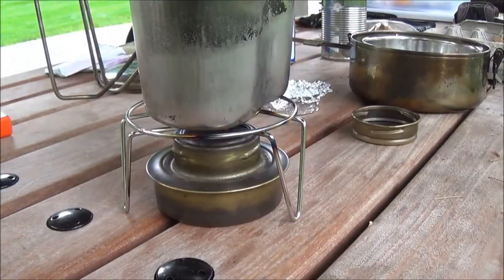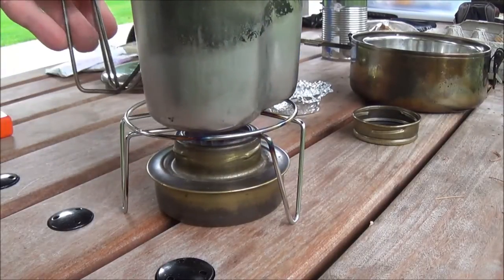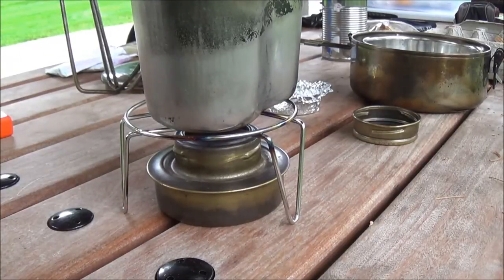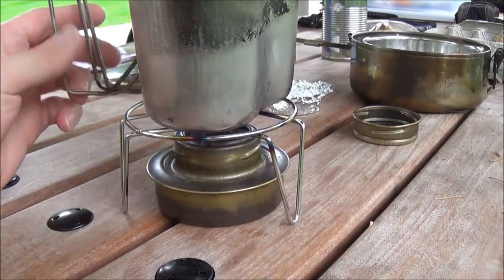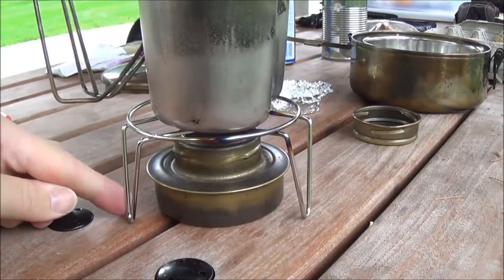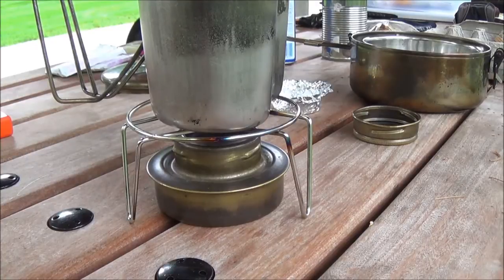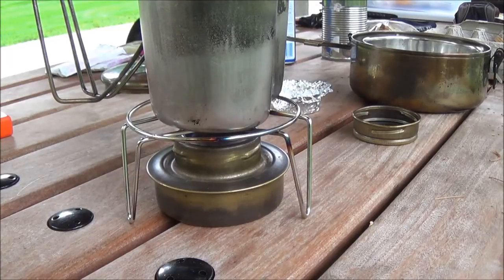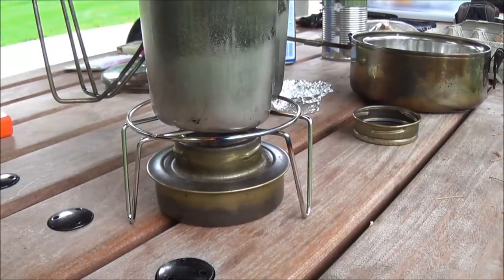Alrighty, we have a real nice burn going. It's burning really well. That's badass, Mike — thank you. I think I'm going to be able to use this while I'm out hiking a lot, so I won't have to worry about making a fire. I could just drop, set down the stove, fire it up, have a hot beverage. It's September now, so fall is coming.